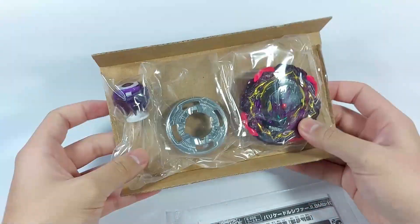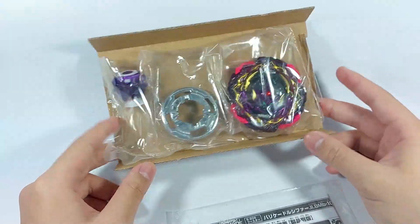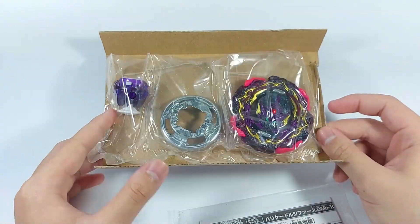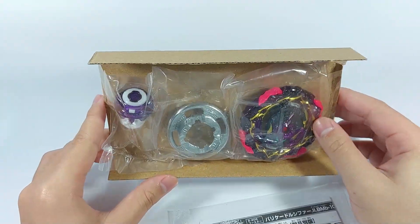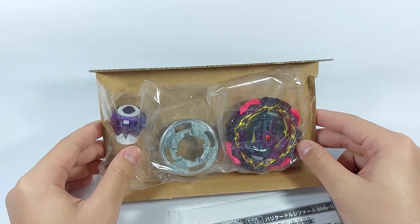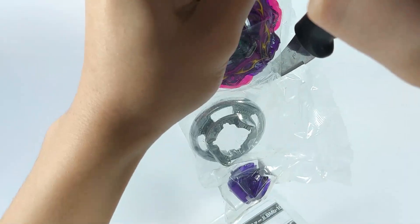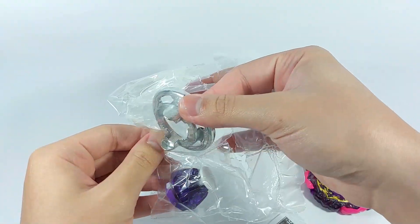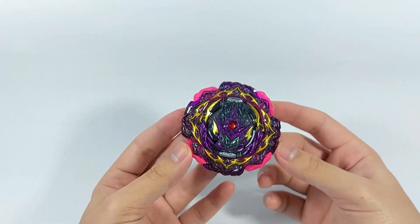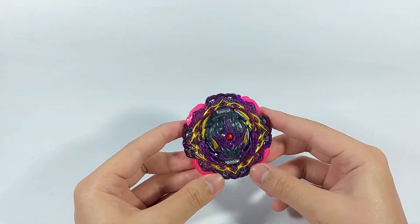Right off the bat you can see the bey right here. I still can't believe this is actually the final release for Beyblade Burst, but I'm happy that I got the chance to get it. Here it is fully assembled — let me get the stickers on and we'll go into detail part by part.